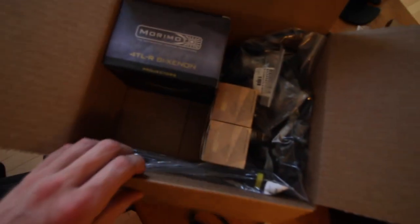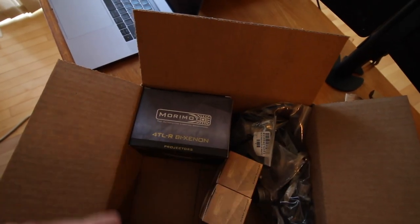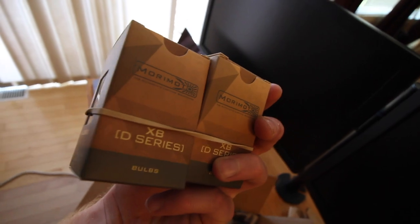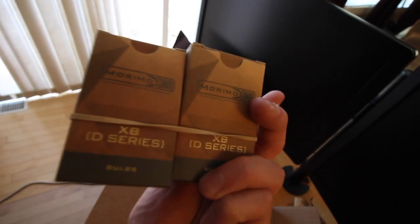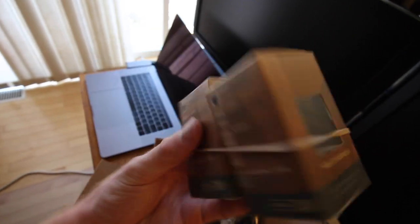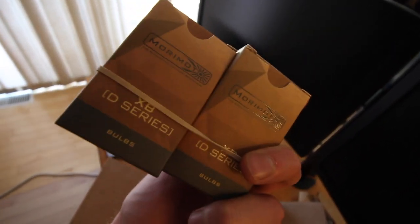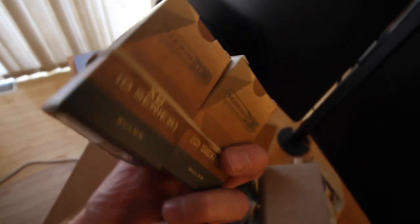I also grabbed these adapters with the kit because these projectors are bi-xenon, which means they work as both low beam and high beam — so when I flick my high beams on these will actually get brighter, and that's what these cables are for. I also decided to grab some new bulbs. These are the Morimoto XB D-series bulbs. I got them for a pretty good price — I ordered them in 5500K. I was actually looking at the Osram bulbs but decided to go with these because they're about half the price, and from all the reviews the light intensity and brightness was almost as good as the Osram CBI bulbs.